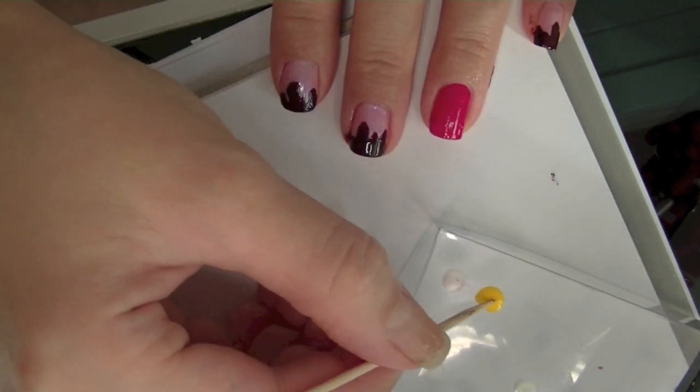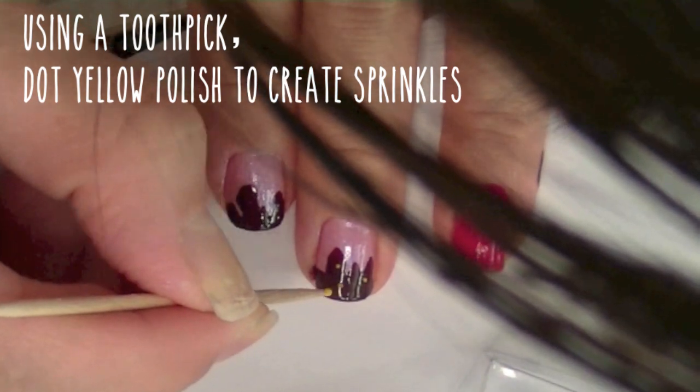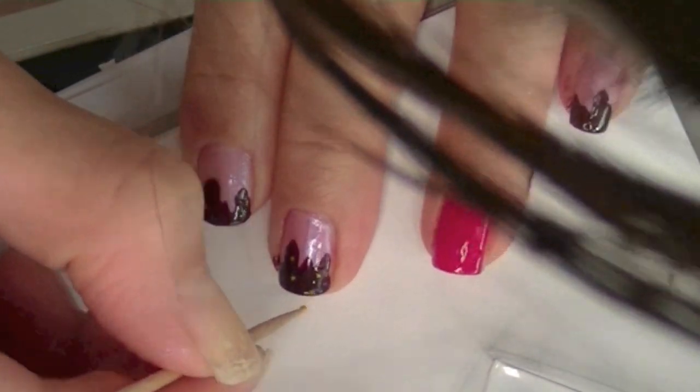Now let's add the sprinkles. Taking a yellow polish, I'm just gonna make little tiny dots. As you can see, no professional nail tools are required — all I'm using is simply a toothpick.